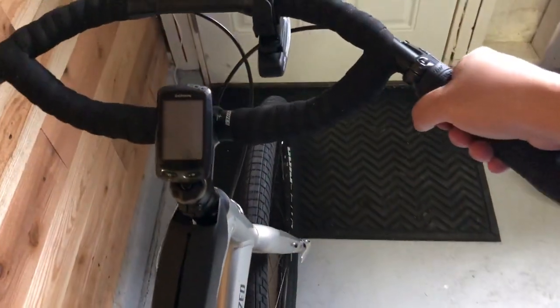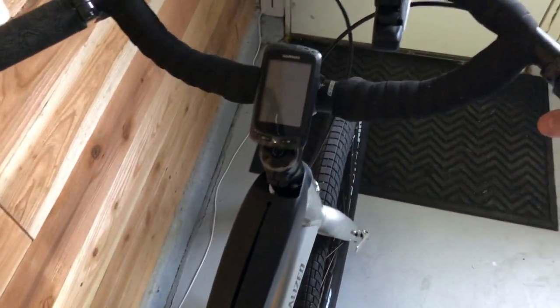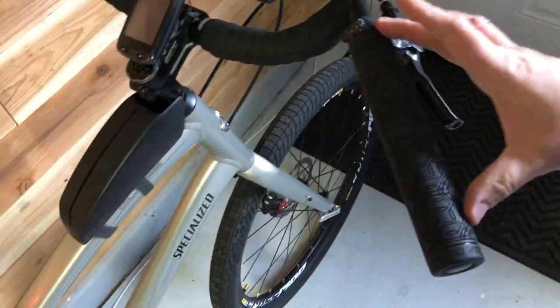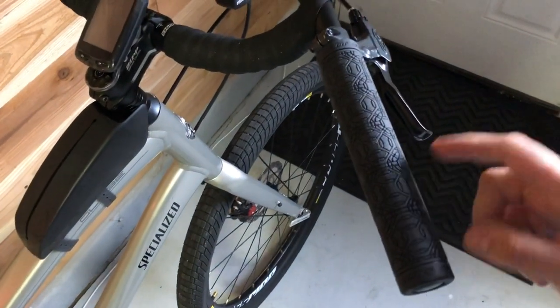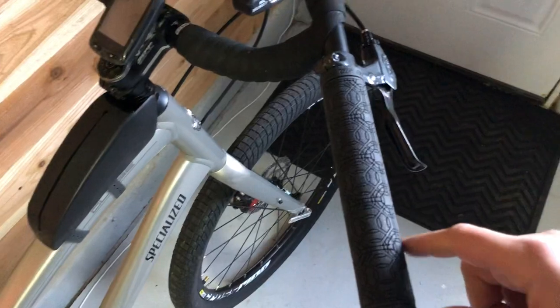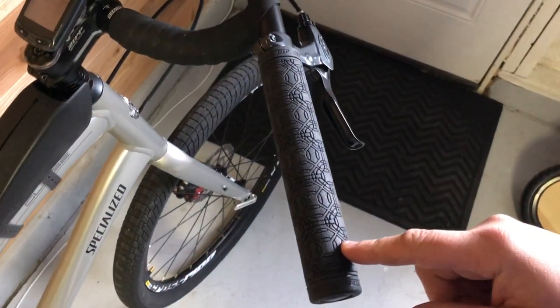When I hold here, I can climb anything — it's super comfortable. When I'm going downhill and just relaxing, I hold back here. This grip made by Jones is freaking fantastic.